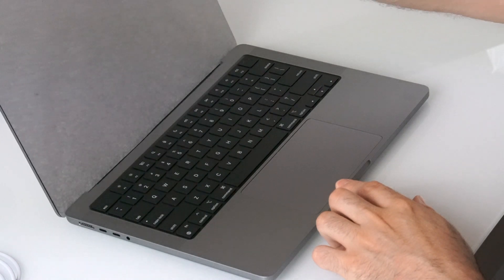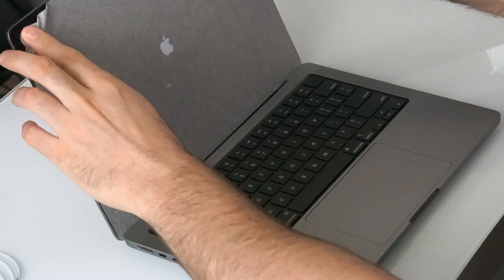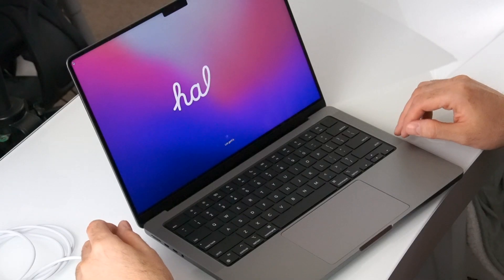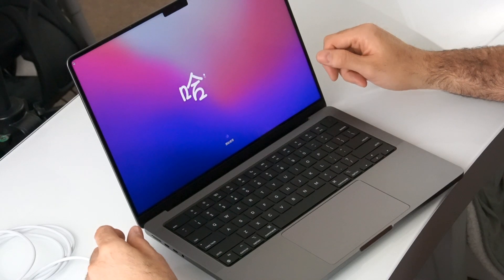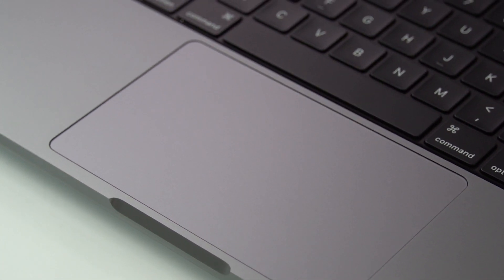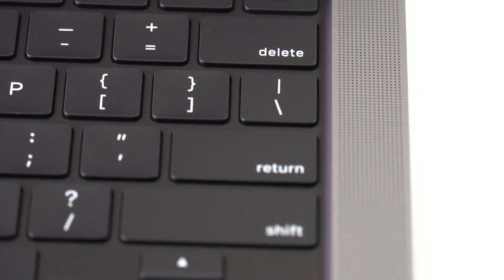Now, the moment of truth — let's open it up. Fancy. Definitely liking it. The notch — I don't think it's going to bother me. My old computer had bezels this big on the top and bottom, so big bezels were normal for me. The trackpad is big enough — I like that. Keyboard, we'll check that out in the review. I do like that you have two speakers on each side — it's a six-speaker high-fidelity sound system. We also have a full-size backlit Magic Keyboard with Touch ID.